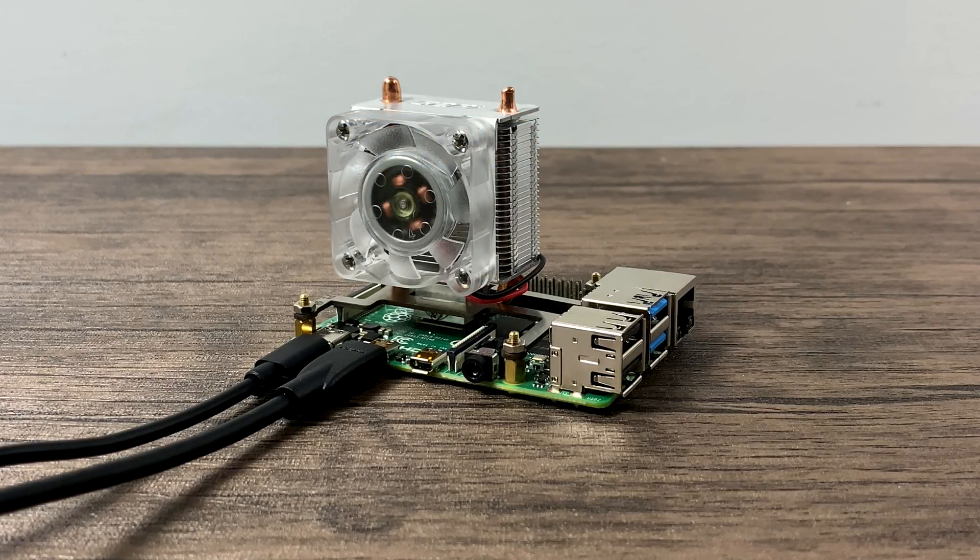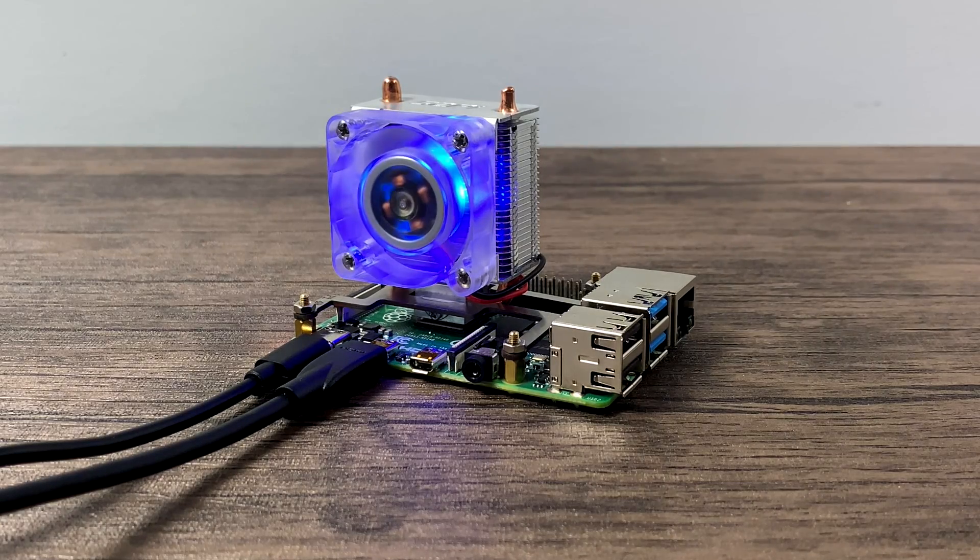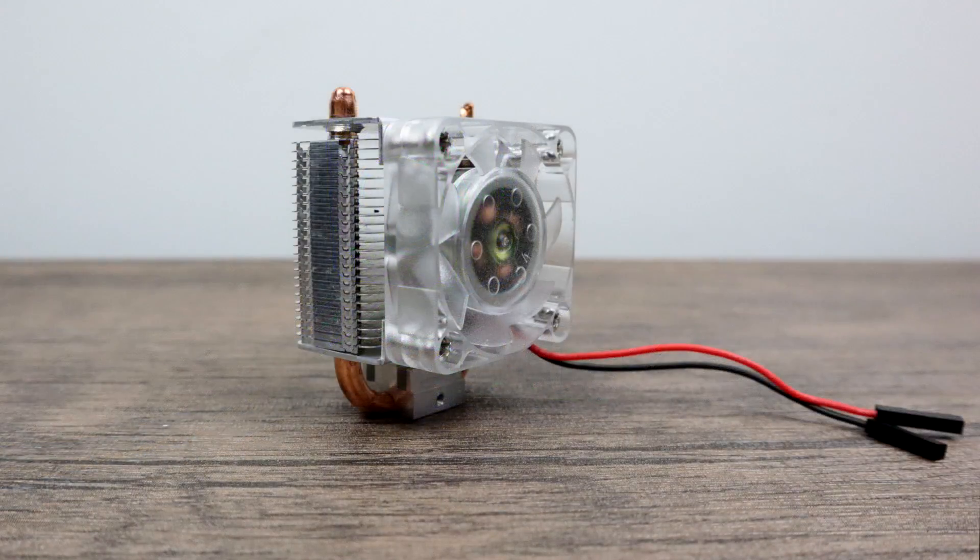What's going on guys? It's ETA Prime back here again. Today we're going to be taking a look at one of the most interesting Raspberry Pi coolers that I've ever come across. Now this is actually new to the market. It's compatible with the Raspberry Pi 3, 3B+, and the Raspberry Pi 4, which I have here. This is known as the Ice Tower Cooler. Retail price on this cooler is around $20 and you can find them on Amazon, Seed Studios, and eBay.